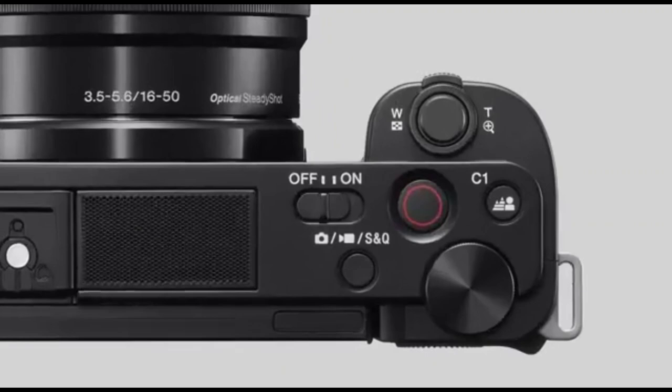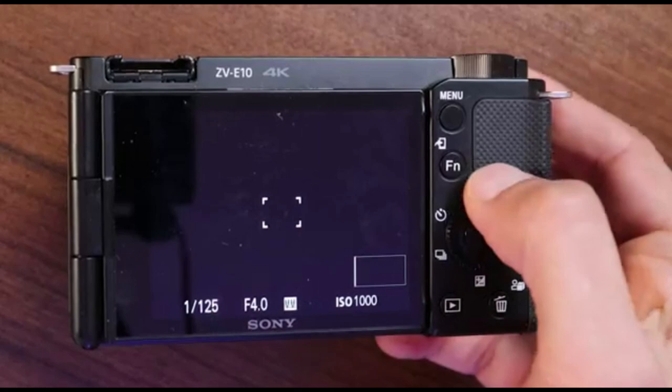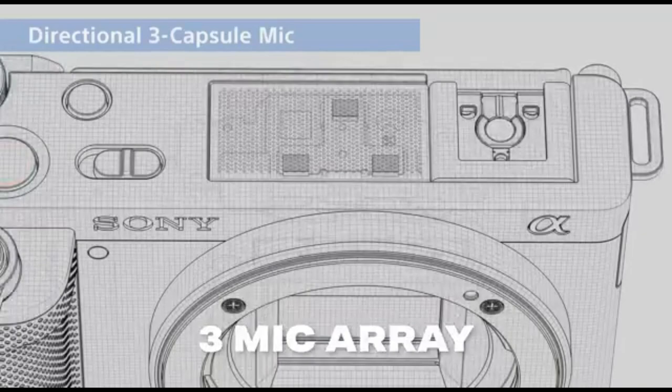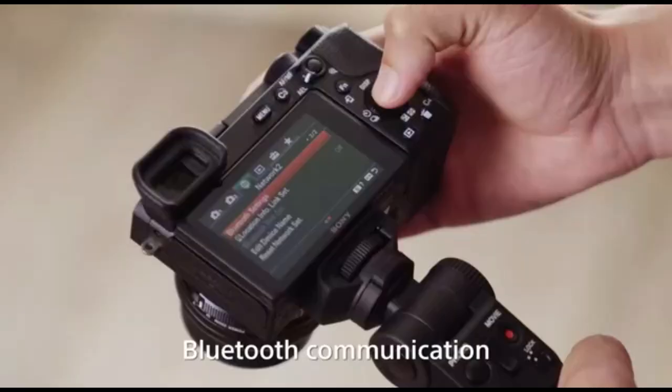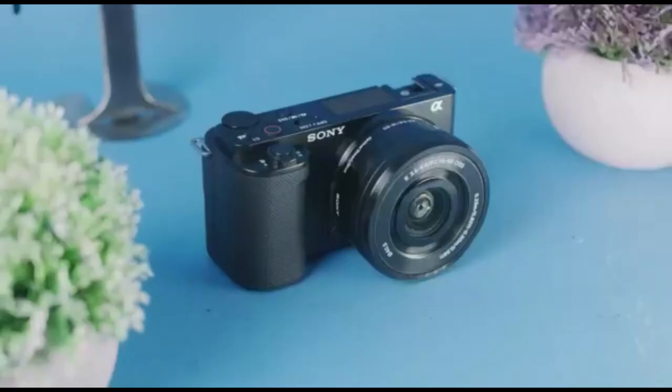It only has one button at the top to switch between photo, video, and slow motion, and a quick menu on the back screen to adjust all your major settings. Best of all, it has a 3-mic array built into the camera, plus a side articulating screen so you can see yourself while recording. On top of that, you can also purchase a separate Bluetooth vlogging handle that works as a tripod and wireless remote.